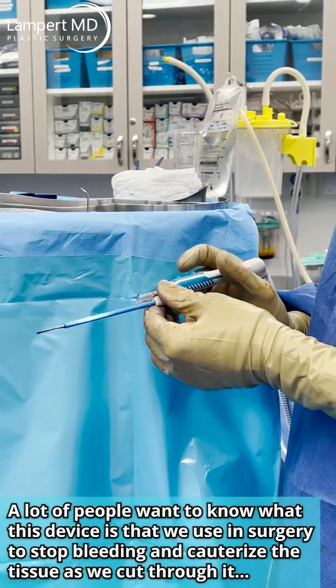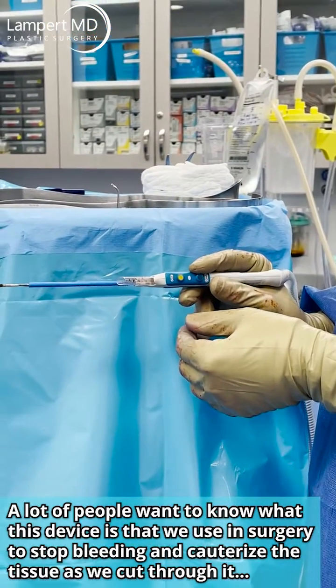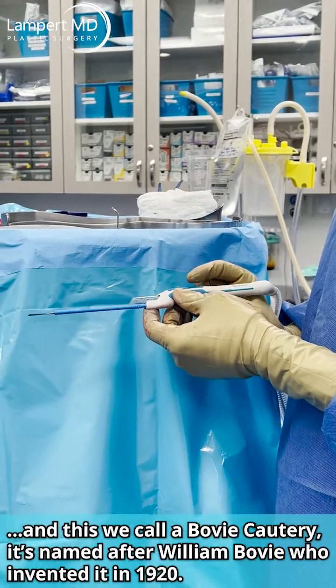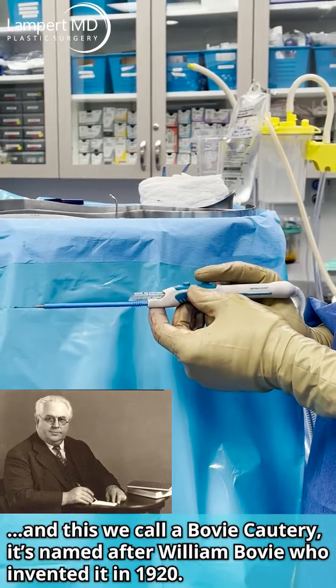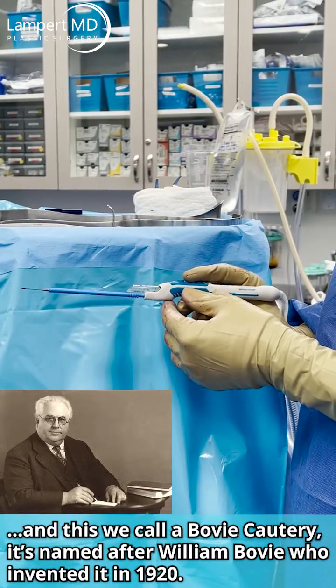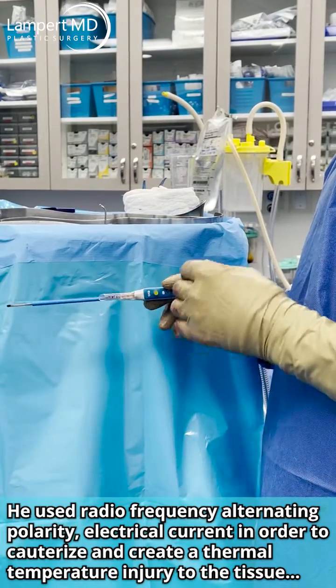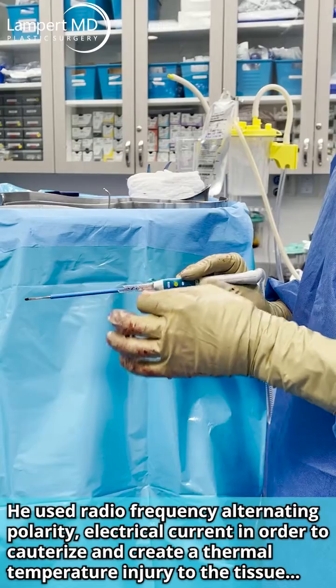A lot of people want to know what this device is that we use in surgery to stop bleeding and cauterize the tissue as we cut through it. We call this a Bovie cautery, named after William Bovee who invented it a long time ago. He used radiofrequency in order to cauterize and create a thermal temperature injury to the tissue.